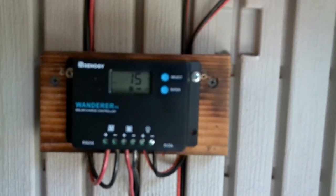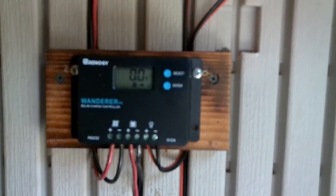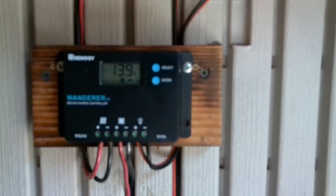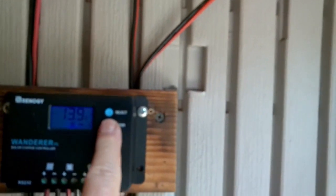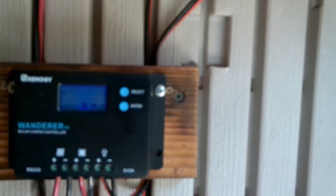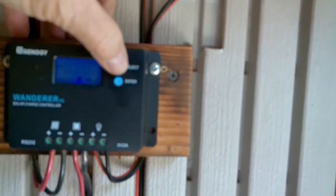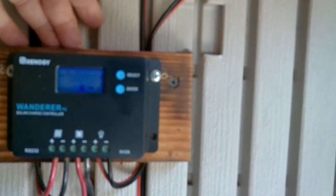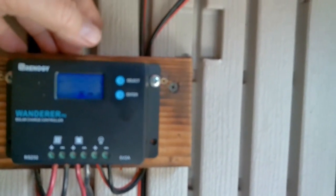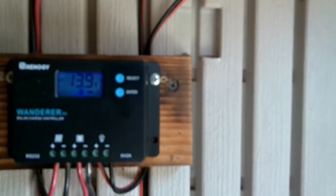This I have to highly recommend — it's a Renogy 10-amp Wanderer charge controller. Everything in there is pre-programmed except the kind of battery you're using, and it's so simple for you to select that yourself. You select your voltage, then press and hold the enter button. You'll see it flashing — that's for sealed batteries. Push select and it goes to gel, or to flooded for your lead acid batteries. You just make your selection — you've got three options, it's that easy. Once you find your battery type, push and hold enter again and you're back to your voltage. You're set.